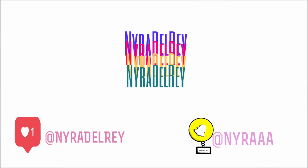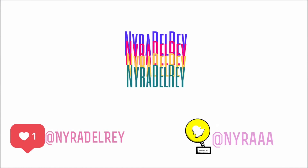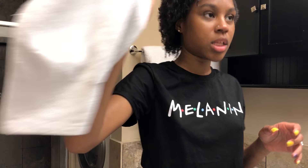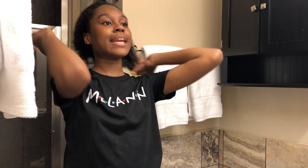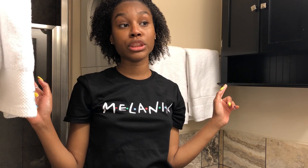I'm fresh out of the shower. I'm going to be showing you guys my nighttime hair routine and that's all the intro you need. I'm only going to be using two products for this, so let's just get started.